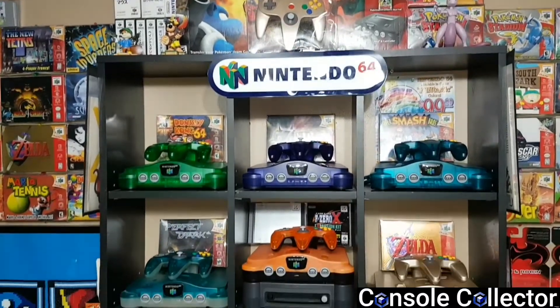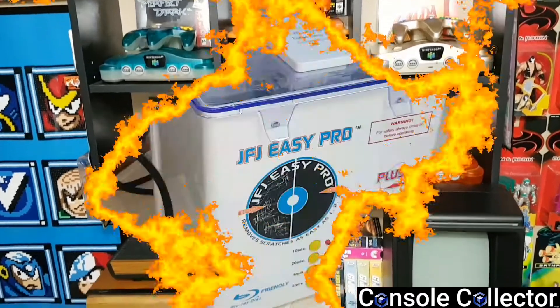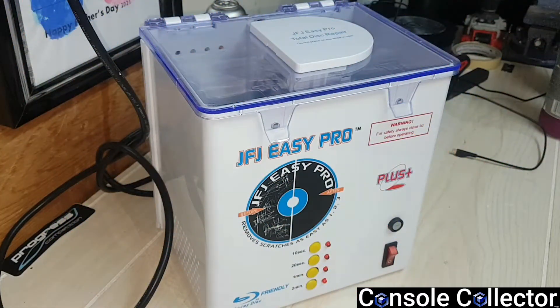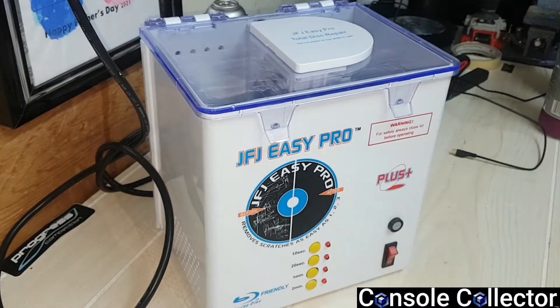Welcome back to another Console Collector video. Console Collector here, coming to you from my garage. I picked up a JFJ Easy Pro Disk Resurfacer machine — finally got one of these babies. I've got tons of disks in my collection that could use a buff, and I'm always picking up lots that have extremely scratched disks. So I thought this was a good investment for the collection.